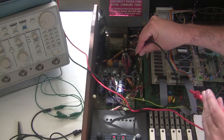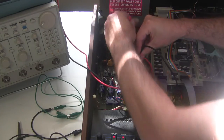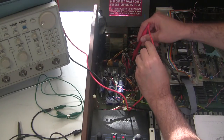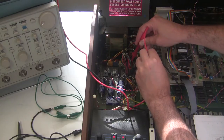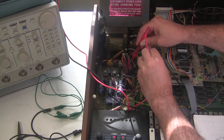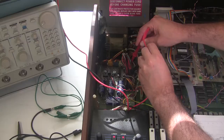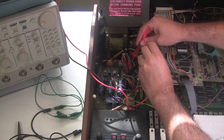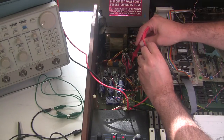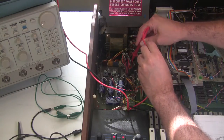The next one is F10, which is the minus 15 volt rail. This one is not adjustable — it uses a 7915 regulator. This one is at negative 15.1747 volts, which actually needs to be within 200 millivolts, so that's fine. And there's nothing we can do about that anyway because that's a fixed voltage regulator.